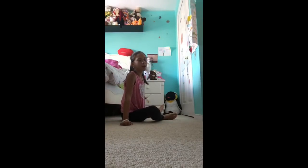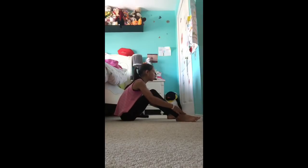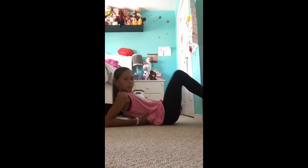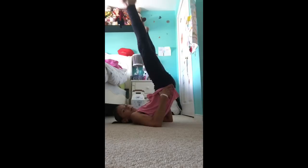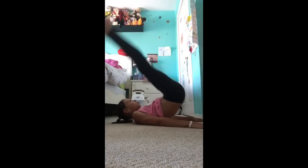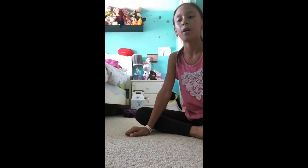Oh, that hurt. So that was an easier way to get into the middle splits. There's also a trick — you want to lay down and hold your back somewhat, like lay down like this, and then try the middle splits after doing that.